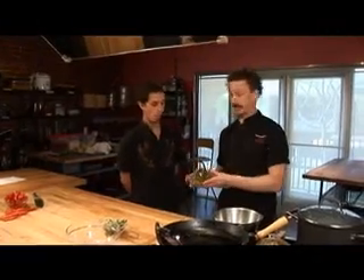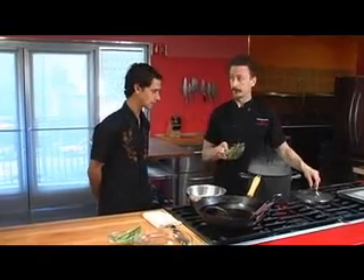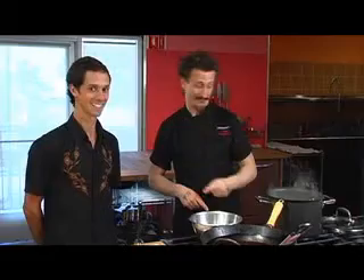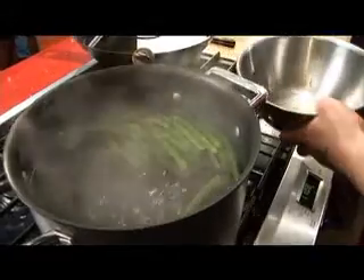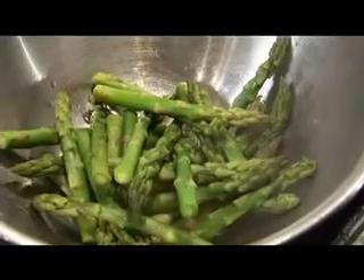We're gonna start off with the asparagus. We have some salted boiling water right over here, and we're gonna throw these in and cook them just for a few minutes — new way to think of boiling water: veggie spa. Okay, this is just gonna take a couple minutes. Now they're ready, so we're gonna pull them out with our little strainer and take them out into a bowl.